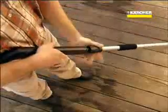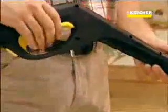The T-Racer is a completely new accessory for every Karcher pressure washer. Simply connect it and away you go. Water under high pressure coming out of two nozzles causes the propeller in the cleaner housing to rotate. The T-Racer hovers.